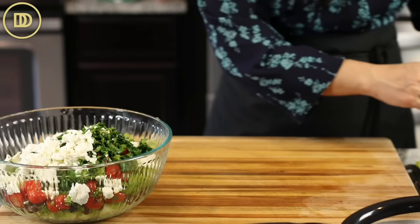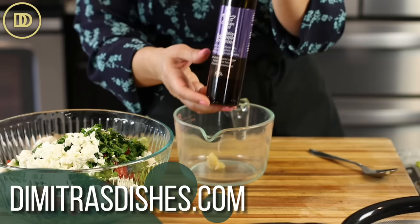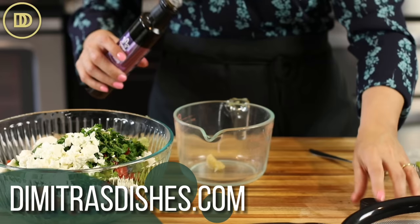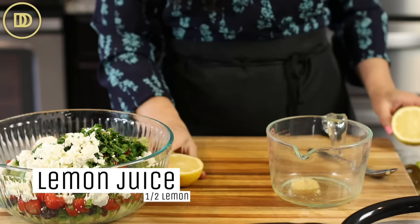Now we're going to put the dressing together. I have two garlic cloves that I've grated — you can use one if two is a little too much. Then your favorite vinegar. I love this white balsamic vinegar that comes from Crete; it's in our shop if you'd like to get some. You could use red wine vinegar or even a balsamic. This white balsamic has a little hint of rosemary in it. You need about two to three tablespoons, and I'm also going to add the juice of half a lemon for some depth of flavor — that's about another two tablespoons or so.